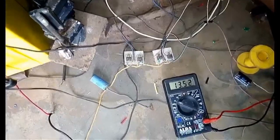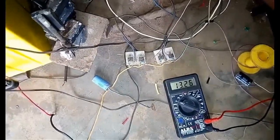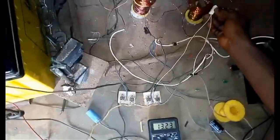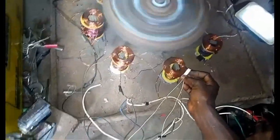Now you can see that this one is reading around 16.5 volts — or maybe 13.5 volts. Any adjustment in the switch will also affect the output and performance of this whole setup.